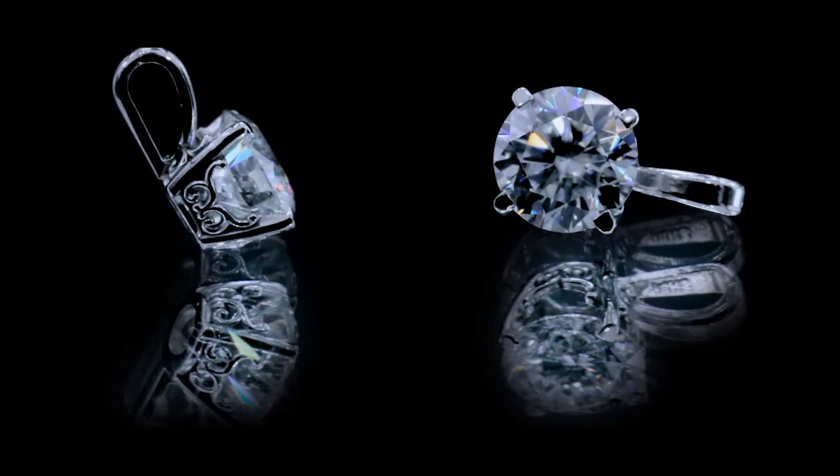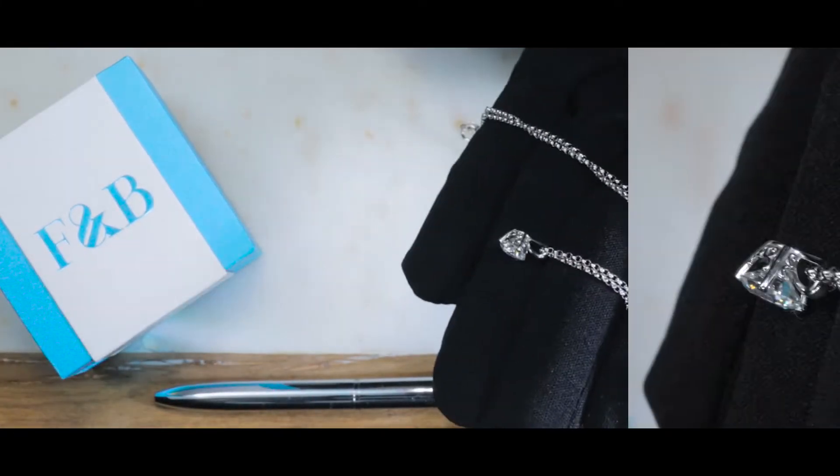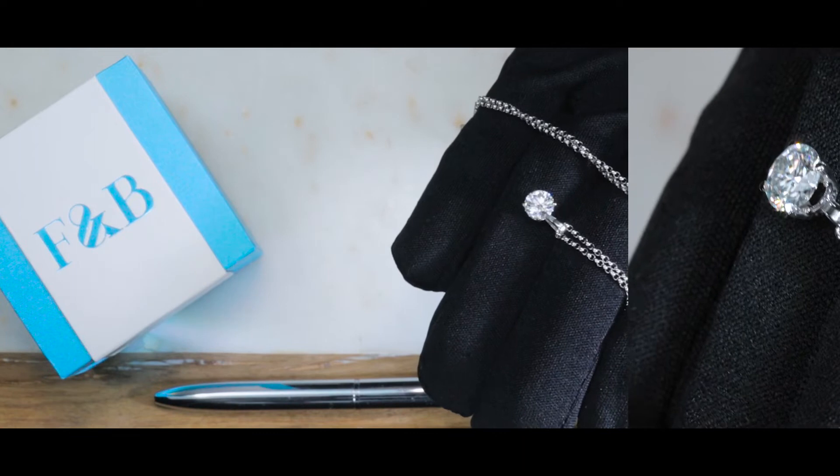This is a beautiful setting made of 14K white gold — the necklace, the pendant, all the scroll work — and obviously the center stone is a beautiful fab moissanite.